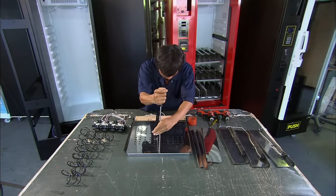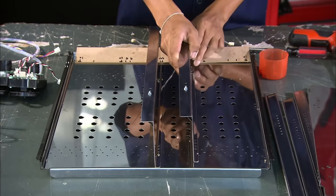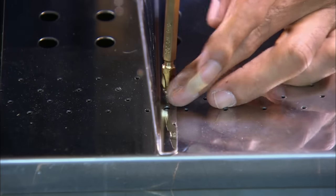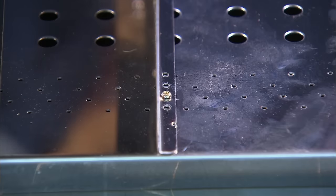A righty-tighty man installs the V-trays onto the machine's refrigerator. Each tray is properly sized and weighted for the product it will dispense. The thick, heavy trays are designed for glass bottles.